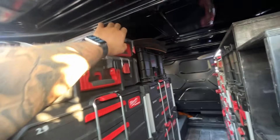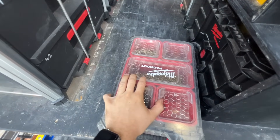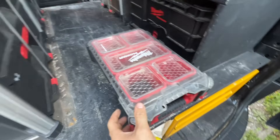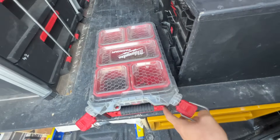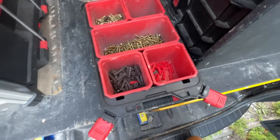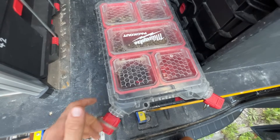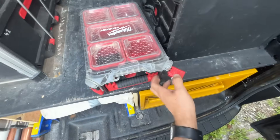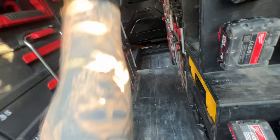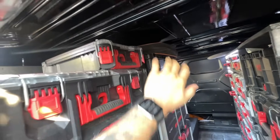This is a slim light, half-size normal-depth packout box. This is sort of my go-to screws for everything really. If I'm going on to a job and I need screws - because it's half size it's easier to carry - I'll just literally grab this, take it up to site or whatever job I'm working on. It's very handy.